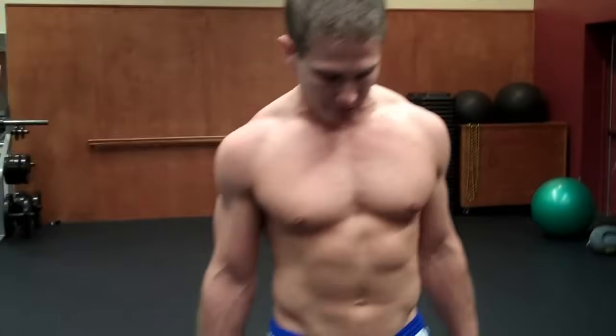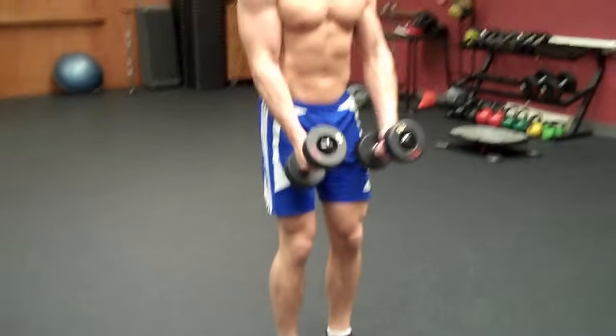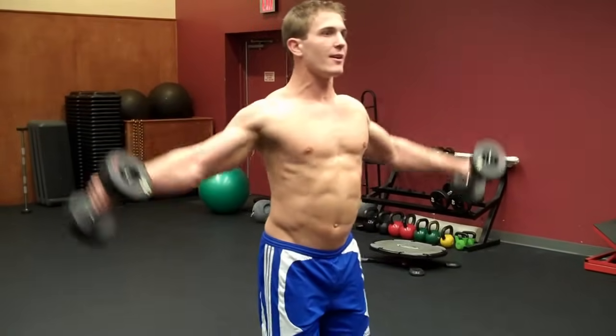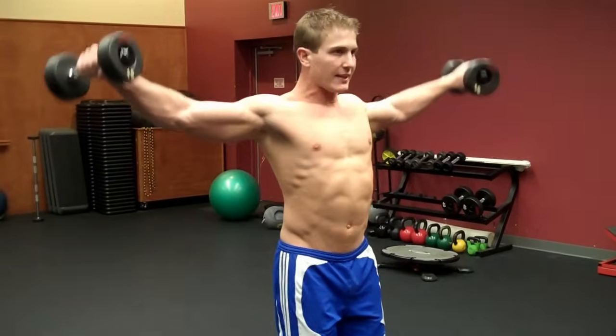What you want to do is grab some dumbbells, stand up straight, and you can start this exercise one of two ways. One way is holding the dumbbells in front of you like this and then lifting up. Another way is starting them off by your side and lifting them straight up like this.